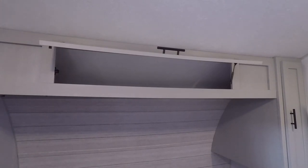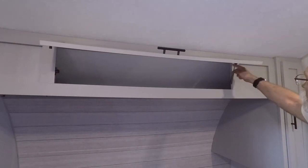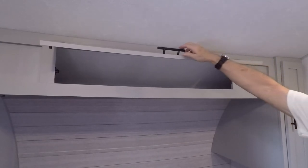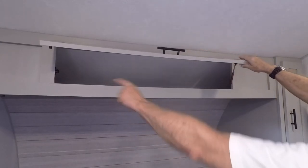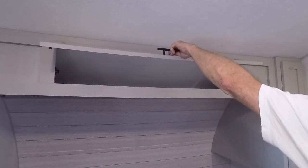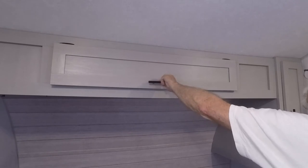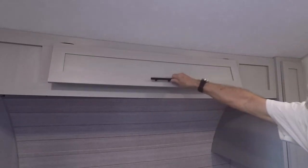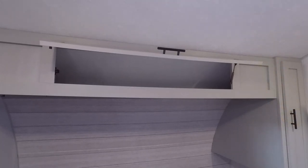That only took a minute or two to put those two screws in. I'm going to try one strut right now to see how it closes. I have a piece of hardware over there that will keep it shut. I think that will do it — I don't really think I need two struts.